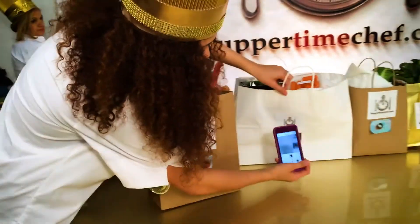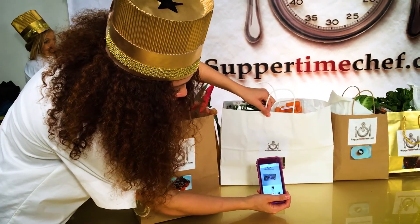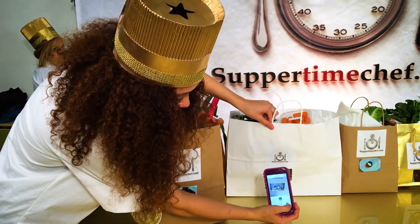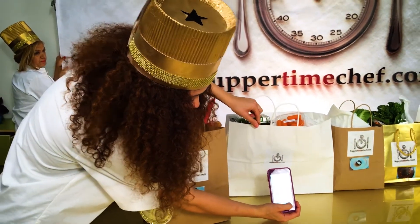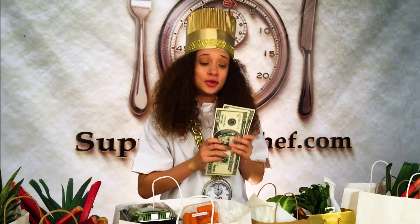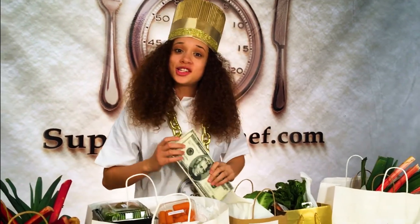Different chef, different recipe on each bag. With Suppertime Chef, you only give us 40 bucks and we'll give you ten different recipes with a friendly chef.